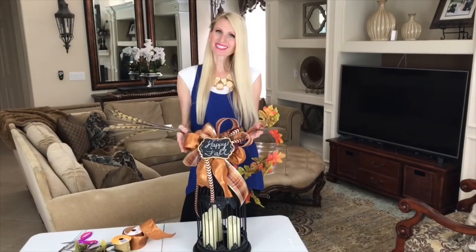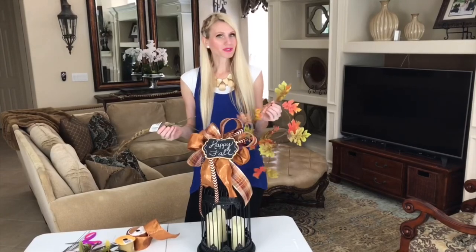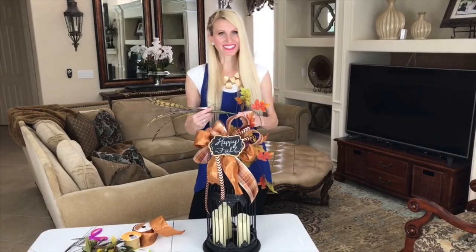Now that my ribbons and sign are finished, I'm going to add the leaves and florals — I'll just place them in there and use my floral picks to hold them in place so they're nice and secure. Floral pins are a great way to make sure your stems stay in place. If you don't have floral pins, you can just get some wire and bend it into a shape.